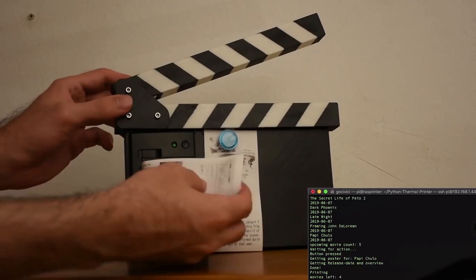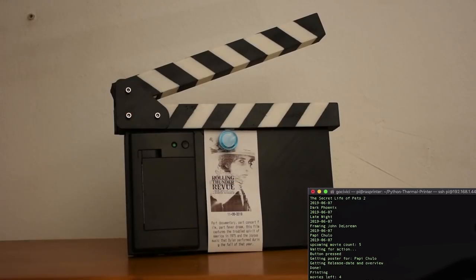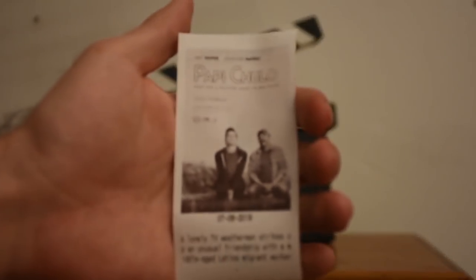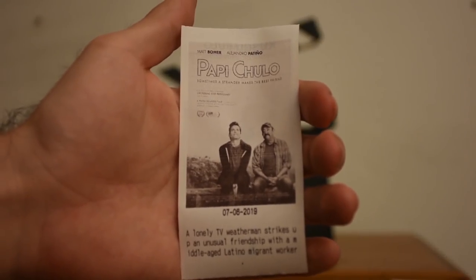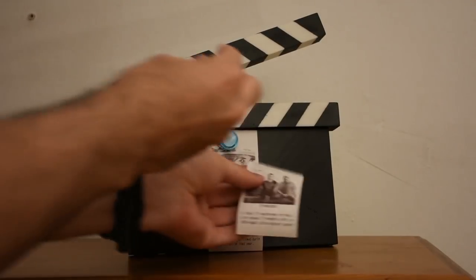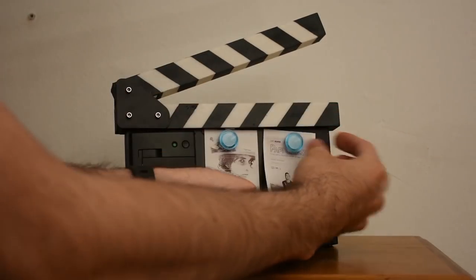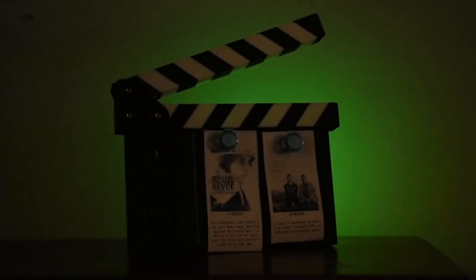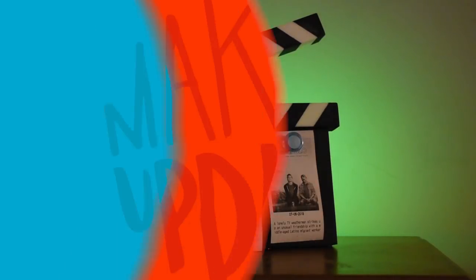Gorkum Bozkurt has this awesome Raspberry Pi-based project. It's designed like a movie clapboard, but has a thermal printer on the front that prints out little show posters and descriptions for movies that are coming to your local theater. The clapboard is 3D printed and includes space for the Raspberry Pi and two magnets on the inside that make it possible to magnetically attach two of the most promising movie printouts on the front. It's a fun idea and great execution.